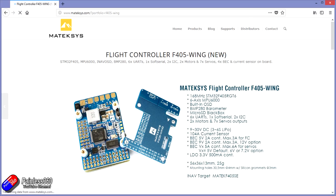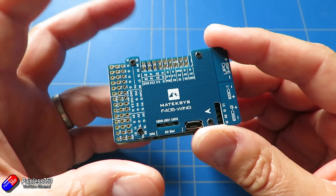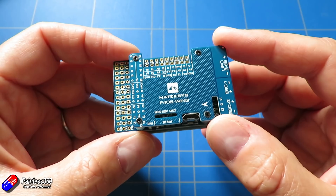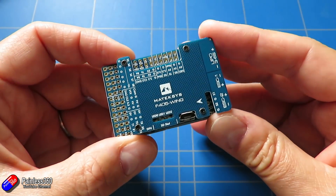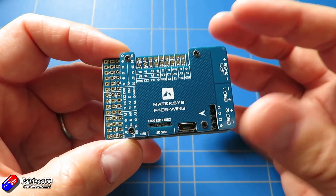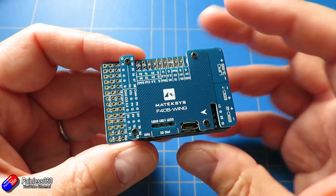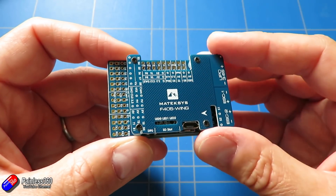There's also another BEC that can be run at 5 volts, 6 volts or 7.2 volts with a whopping 5 amps. So this little fella actually has an awful lot of power and has been specifically designed for planes and wings - an awful lot of power specifically designed for environments where you're going to be running servos and not just speed controllers. The iNav target for this one is the Matek F405SE, so if you're going to be flashing it that's the one you need.